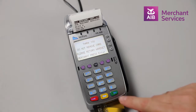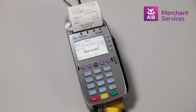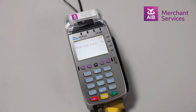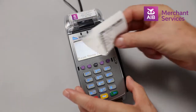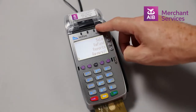The machine will begin to process the transaction and your copy of the receipt will print first. Then the machine will ask: would you like to print a customer copy? You can choose Yes or No. You will be prompted to remove the card and the transaction will be complete.